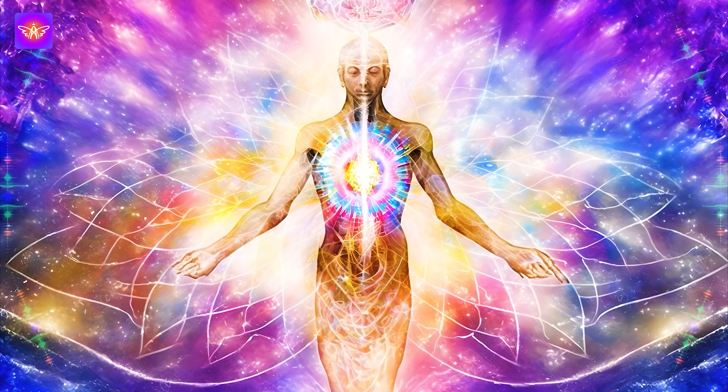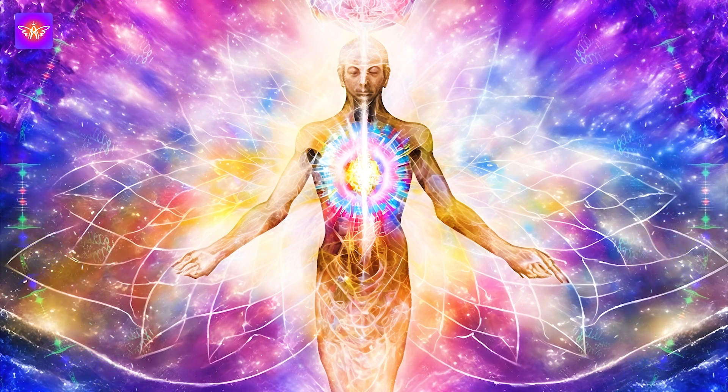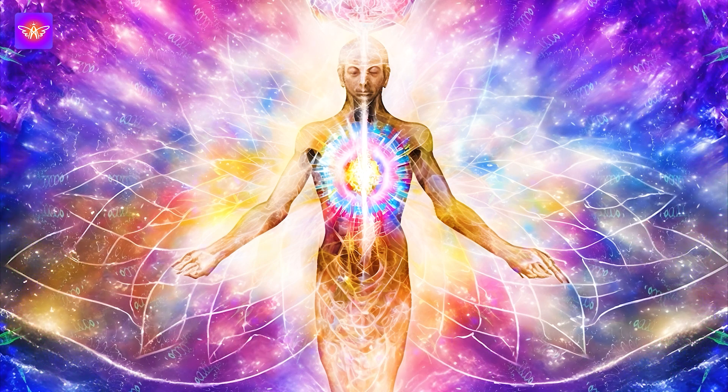With each inhale, invite healing energy into your body, and with each exhale, release any physical discomfort or pain.